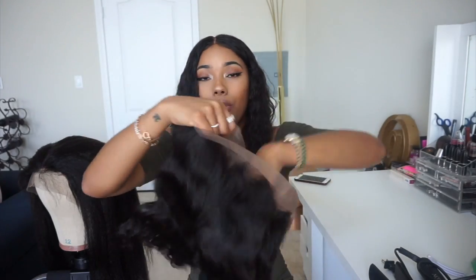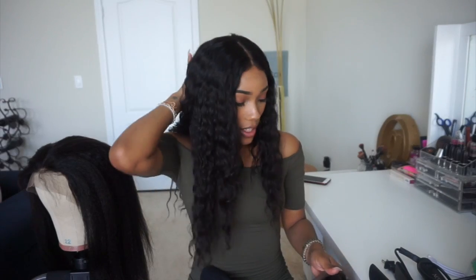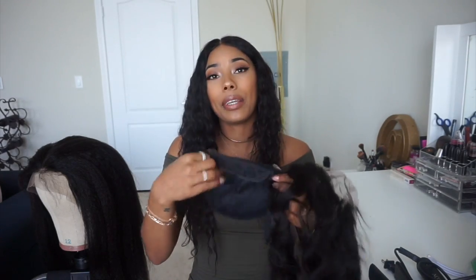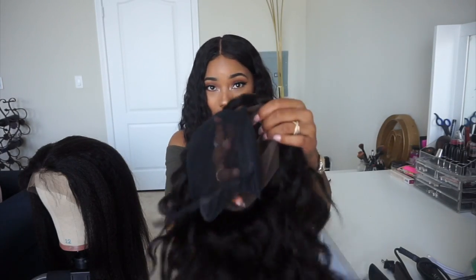Now a 360 frontal — this is a 360 frontal. You get nothing in the middle. You get four inches of lace around the front and two inches in the back, which means you can part it at pretty much any angle around the front or in the back. You won't be able to part it down the middle because you put a wig cap inside and sew tracks onto the wig cap.